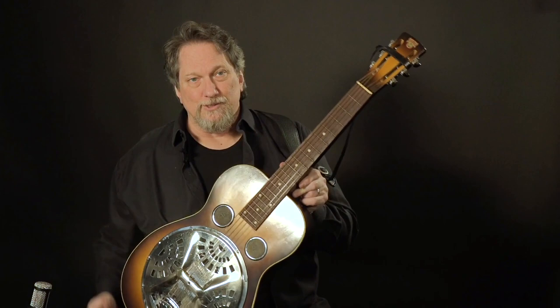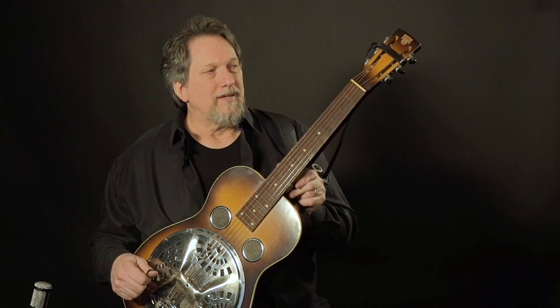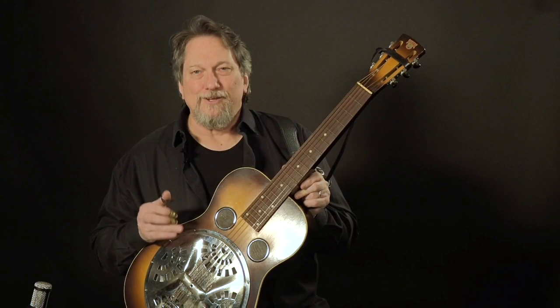This guitar I used on both recorded studio albums of the Earls of Leicester — this is the guitar I used mainly, along with some of my old Model 37. This is the sound I wanted. When I play any kind of Uncle Josh song these days, if I play it on any other guitar, it just doesn't sound right to me. It doesn't have the essence of the real Josh Graves sound. These are the only guitars that I think sound good in a Flatt & Scruggs mode, in a real bluegrass setting.